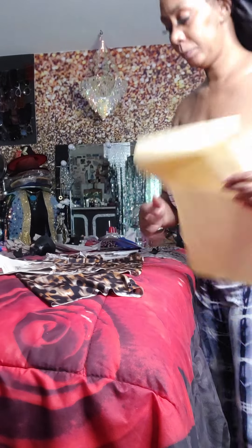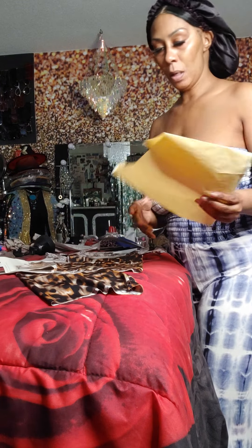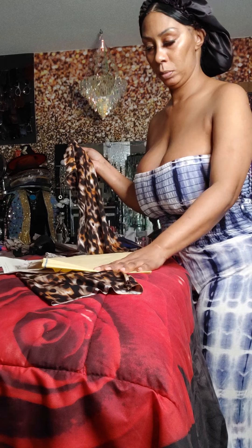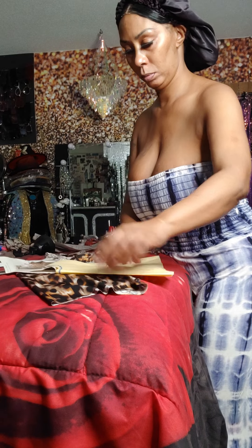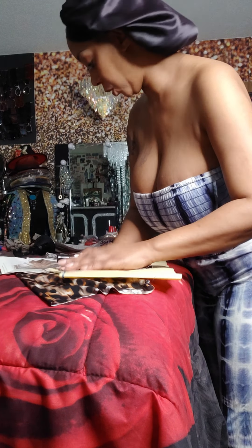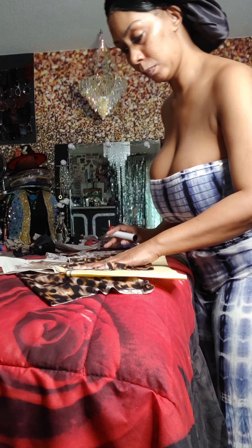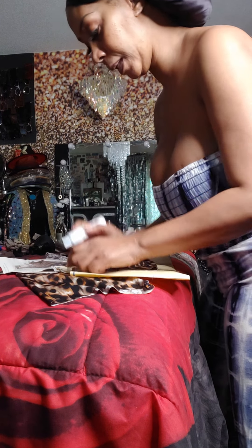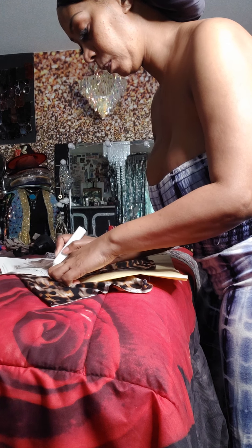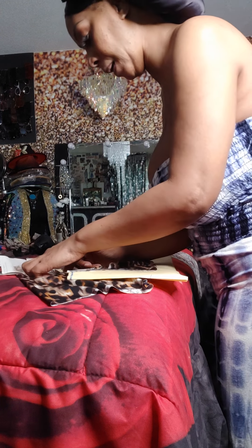I'm going to make this pattern now. We put this on the fold, and of course I want you to use your measurements. When you put that on a fold with your measurements, I'm going to trace it out and then cut it out.